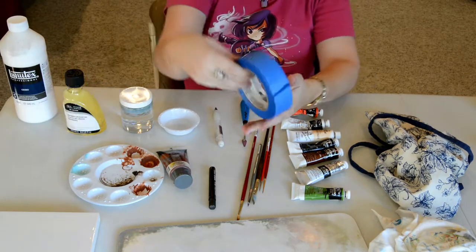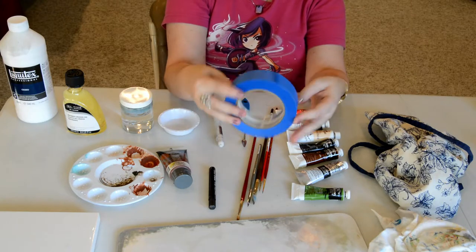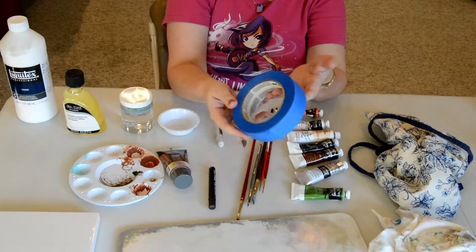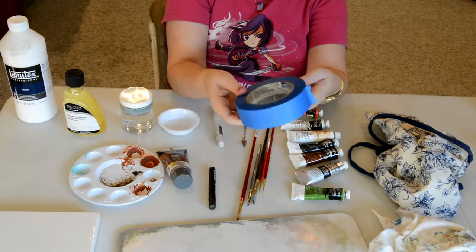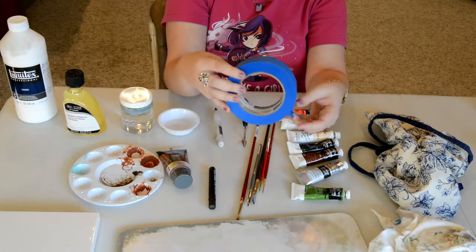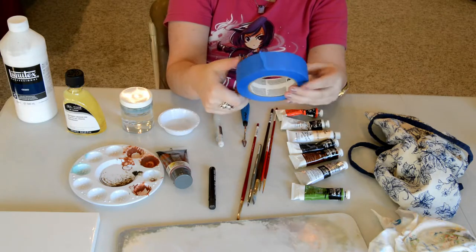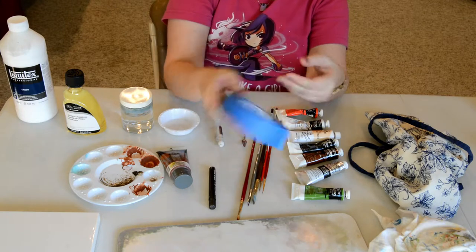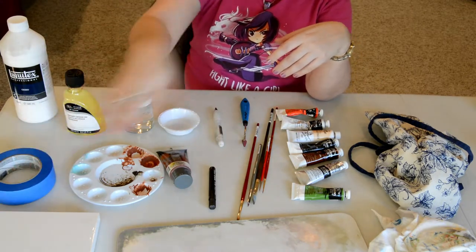Next up we have painter's tape. This is pretty standard for artists — your classic blue painter's tape. It comes in different widths. We use this to either tape down edges or attach the image I'm transferring to the art board, so you can flip over to and from. You can use it for other things as well. Naturally very standard equipment.